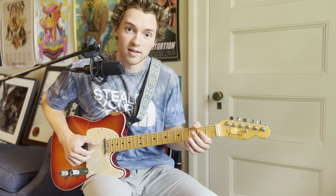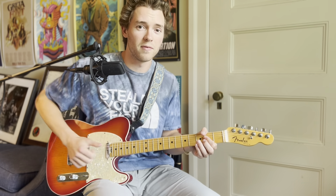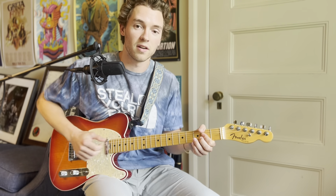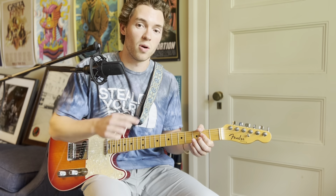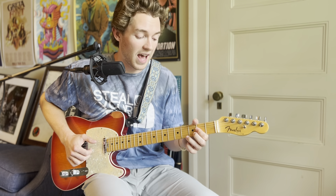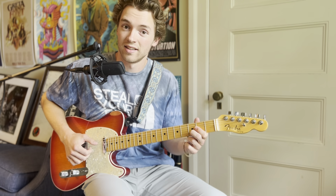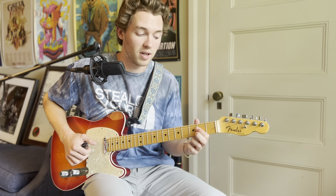The next chord is the A. What I like to do is use my thumb for the bass note, my middle finger for the B string, and my pointer finger for the G string (third string). Then you add your middle finger to the third fret of the B string and play it like that.